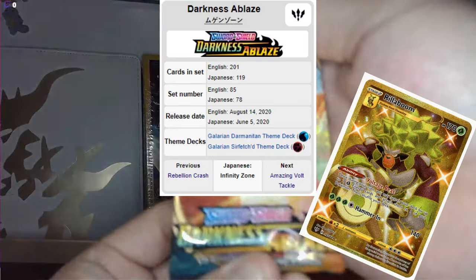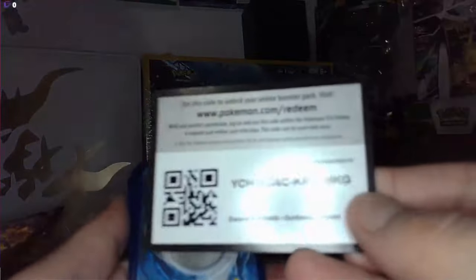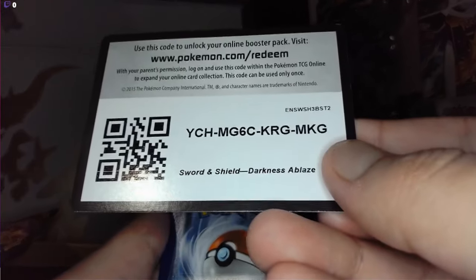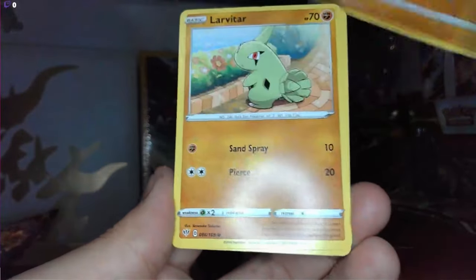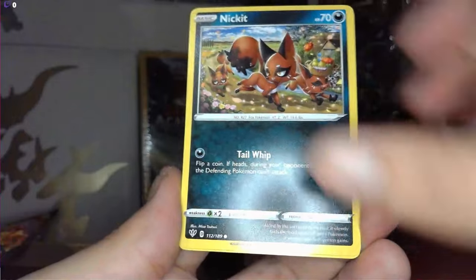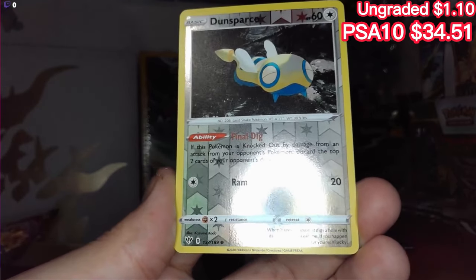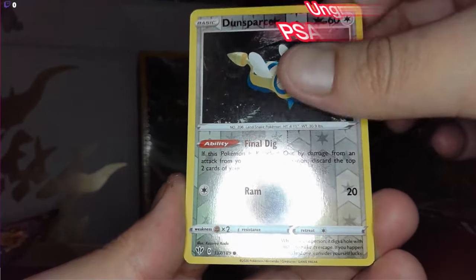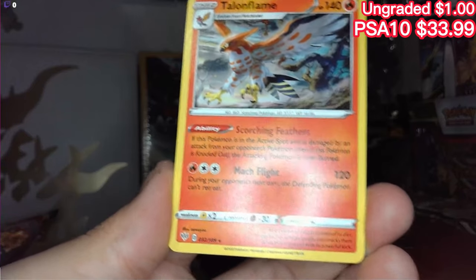Last — Darkness Ablaze. We have water, Simisage, Rare Fossil, Dracozolt, Larvitar, Shelmet, Nickit, Gothita, Vanillite, Dunsparce — give me something good! A Talonflame, really non-holographic at the end. Wow, not bad.